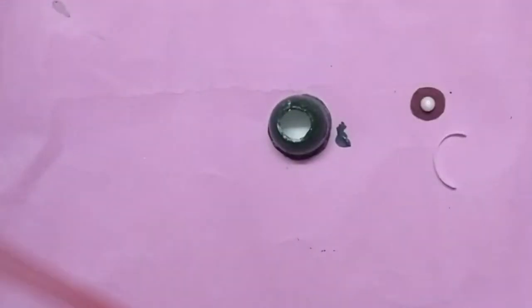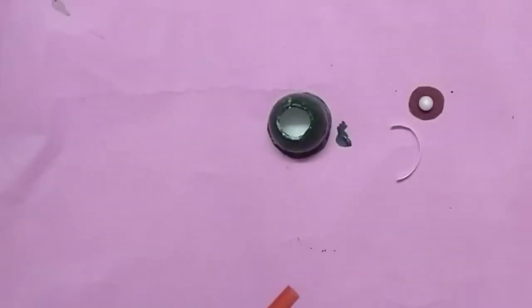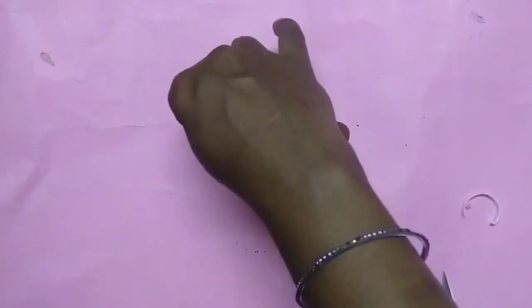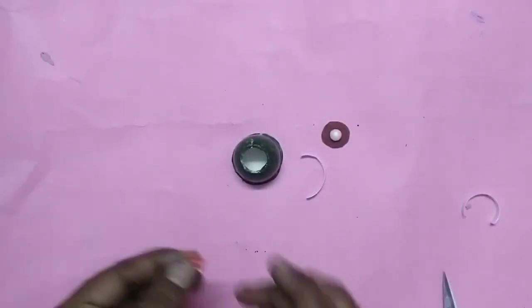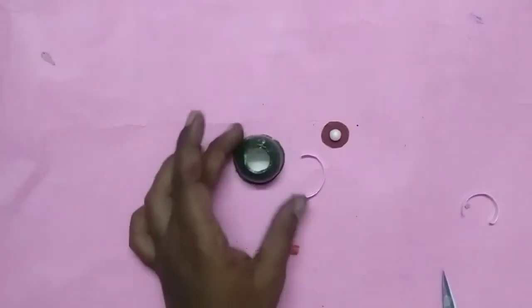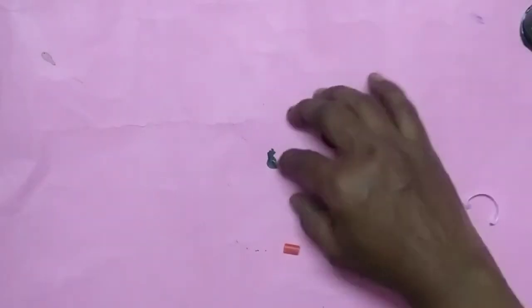We'll put the foam in the white one. We just cut the foam into thick pieces. We'll cut the foam and put it in the cut — a little bit too. We're using the foam pieces and I will put the glue gun on the side.